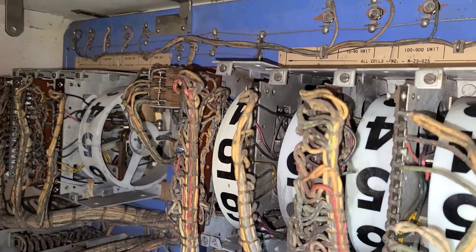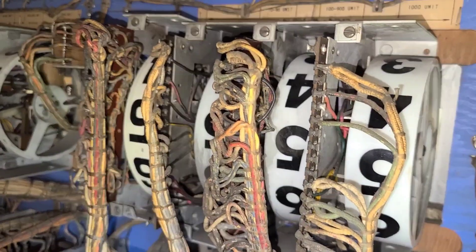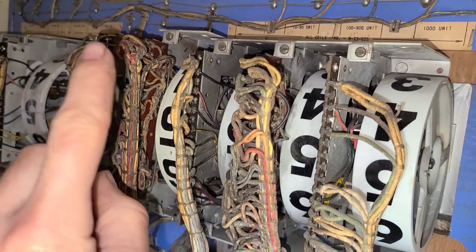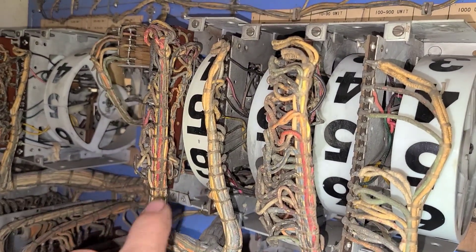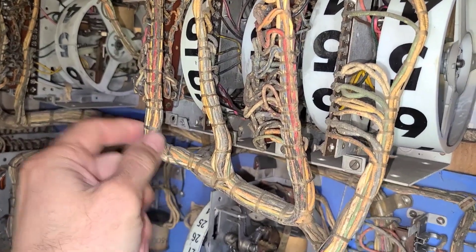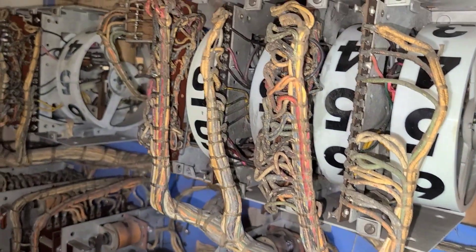Here in the back, as mentioned, we've got our score reels. These are nice — you just remove a screw on top and bottom and the whole reel slides out. There's enough excess wiring for you to pull the reel out and work on it.